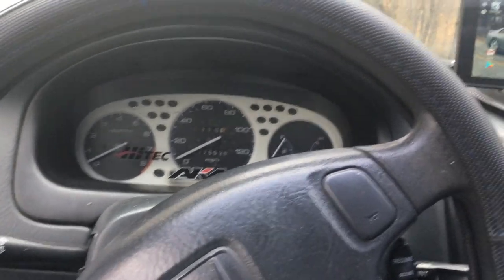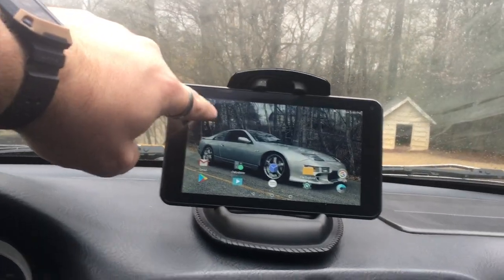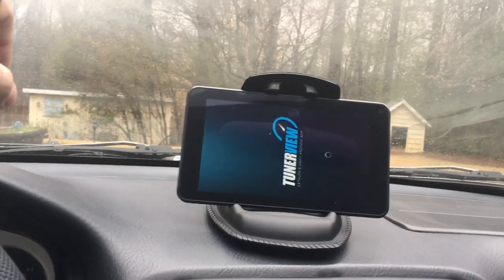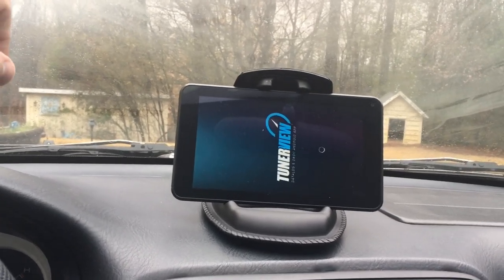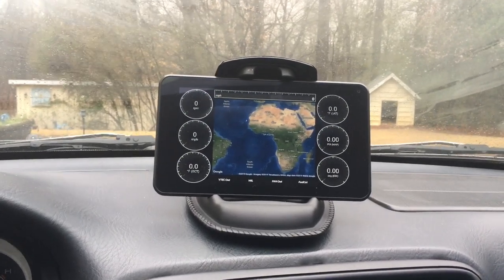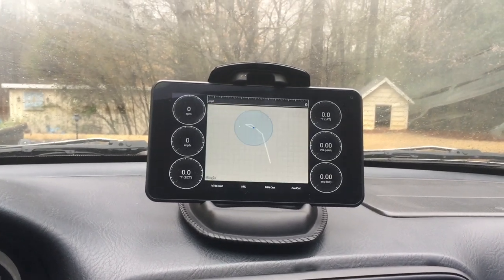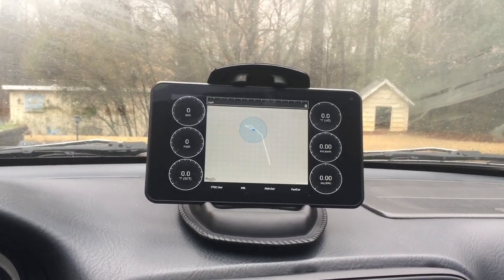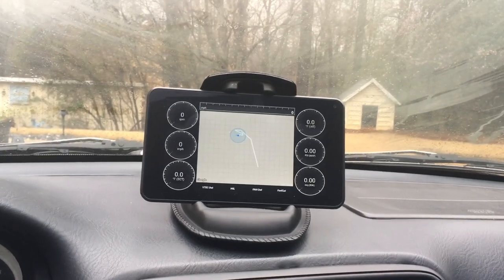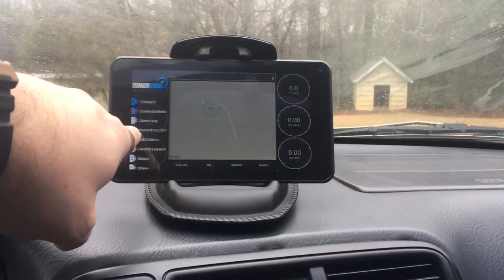All right guys, the new dash is going to be right here. This is the TunerView app and it connects directly to your ECU through a Bluetooth adapter. This is the GPS mode which will map out where you're going, and the GPS automatically hooks up without Wi-Fi or anything.